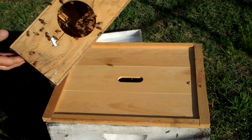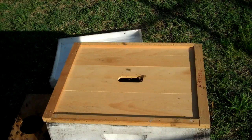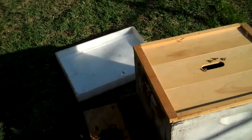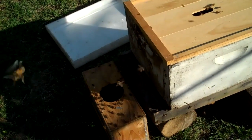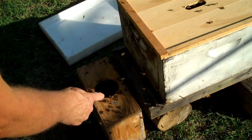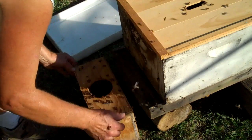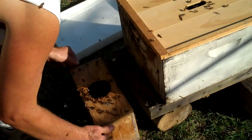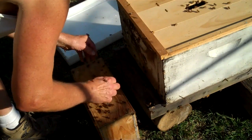Now there are some bees left in this package, so I'm going to set that package down close to the hive entrance. They're kind of sticky right now because I sprayed them, but they'll find their way in.